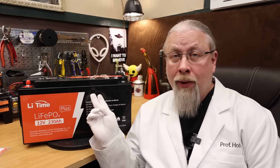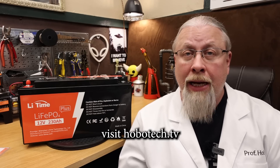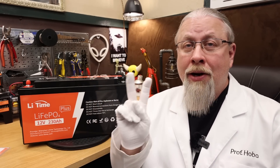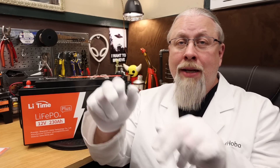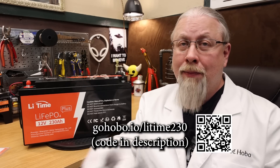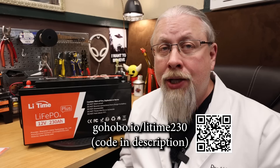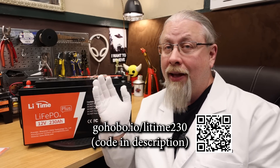Now if you're looking for inverters or solar controllers to pair with these kinds of batteries, I do have several models available on my product page hobotech.tv. This bigger, better, badder 230 amp hour plus model is only $5.92 — or 20 cents per watt hour — when you use the link and discount code in the description of this video. LeeTime is offering a pair of discount codes that will work across the board until the end of the year for all of their products on their website, so if you're looking for a smaller or larger version, the codes will still work. The link and discount code is in the description below, and I'll also put a link and QR code on screen that you can use to go directly to the LeeTime store page.